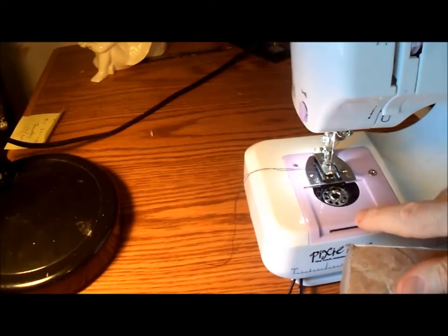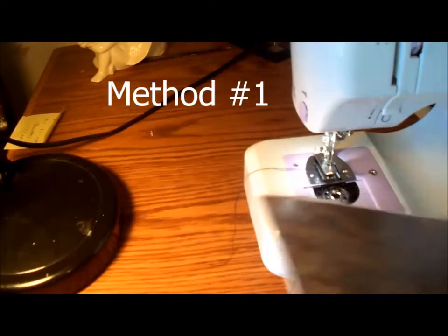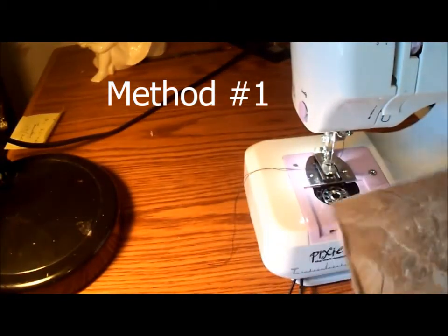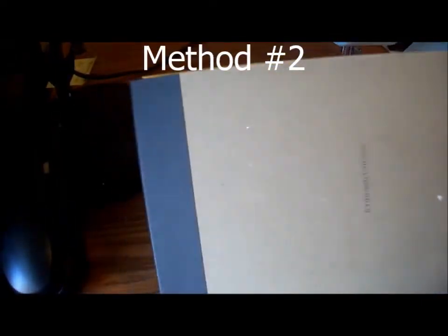In order to make a bobbin plate cover, which is missing on my machine, I'll take a piece of sticky back floor tile and cut it in the shape of the plate. You can also use a piece of stiff cardboard like you get on the back of a pack of art paper, or cardboard from a cardboard box if it's stiff and if the edges are the right depth.